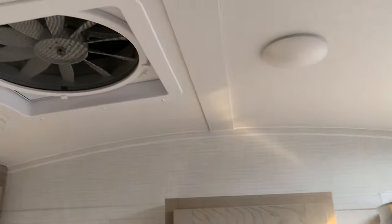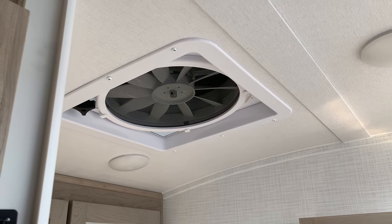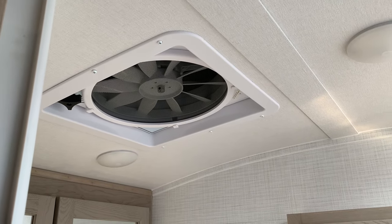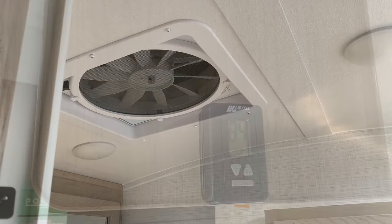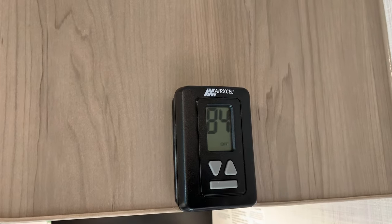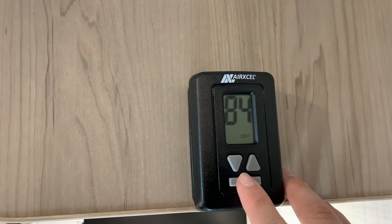There's a Max Air fan standard with the cover — so if it's raining out, you can still run it to circulate the air. It runs off the battery just like everything else. Just above the sink is a digital thermostat that controls the AC and the heat.